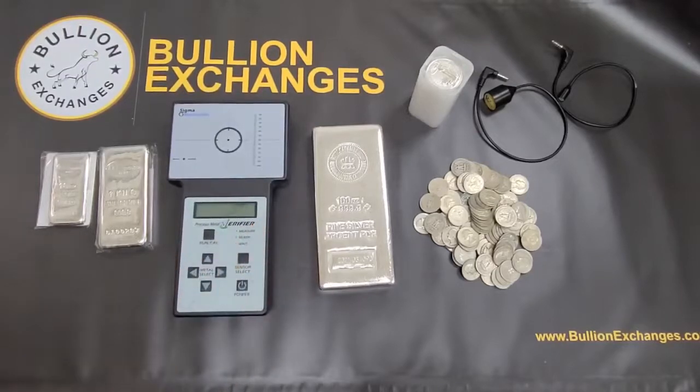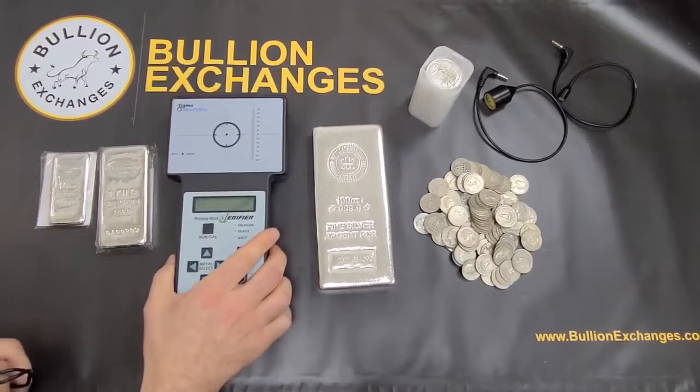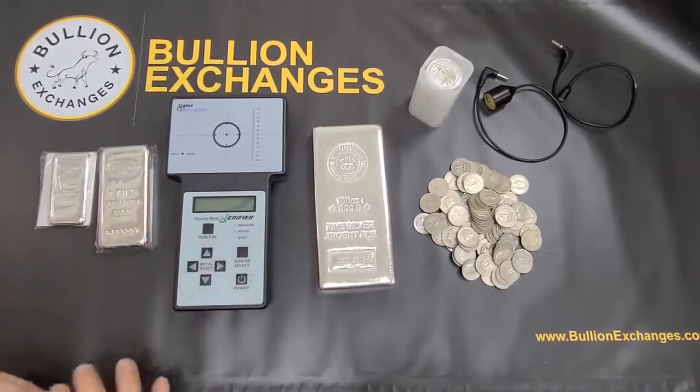Some people have asked if it's a mini XRF machine — it's not. They work in very different ways. The Sigma tests the resistivity of the metal, while the XRF basically analyzes the chemical breakdown of what you put inside it. So they're two different machines.